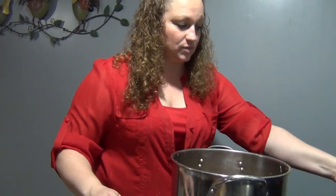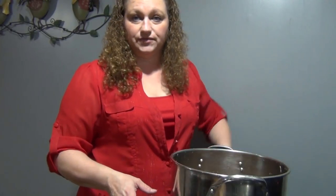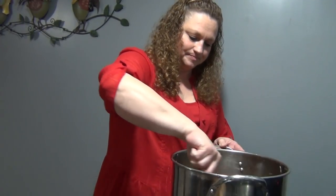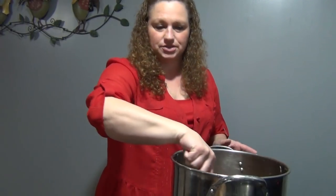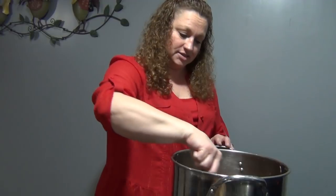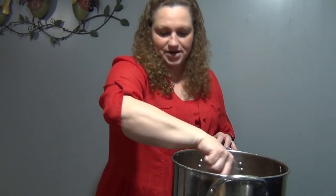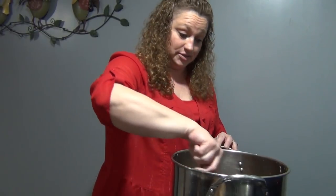You're going to turn it on because you're going to want to boil this for 45 minutes. Stir everything up and stir it occasionally to make sure everything is mixed in there really good. It's going to start to smell like apple pie in your house.